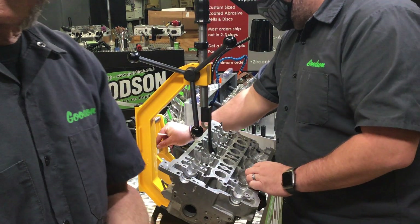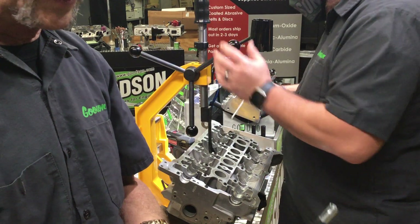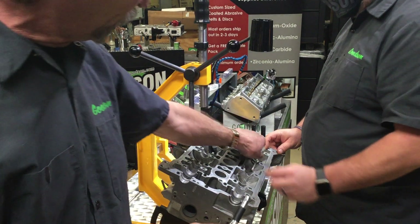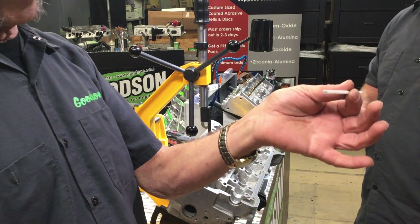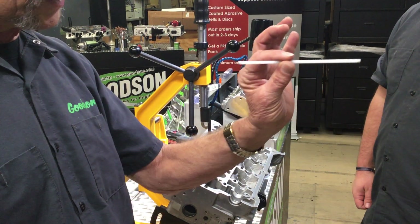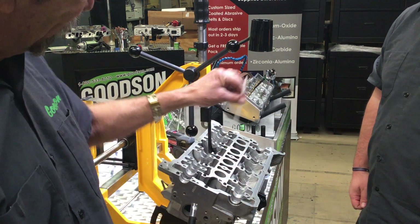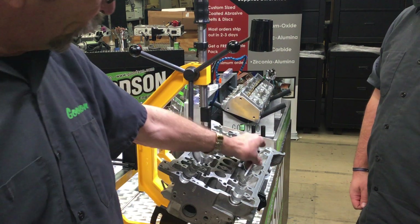Some of these valves get so small and down into four millimeter. You look at them cross-eyed and they'll start to bend around on you. So that's where this machine really comes into play. We always want to make sure you've got our VKM 17, this little keeper straw magnet here — earth magnet here — and that facilitates getting those keepers right out.